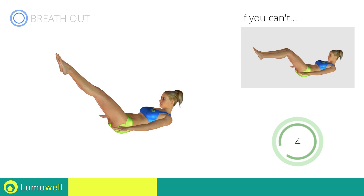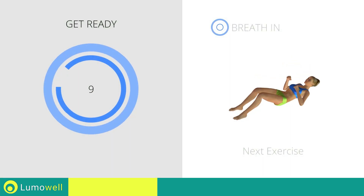5, 4, 3, 2, 1, stop! Next exercise: sit up plus lateral punch. 3, 2, 1, go!